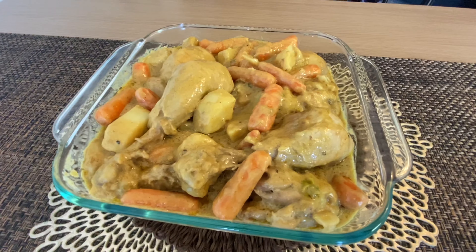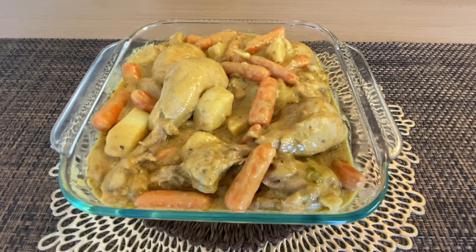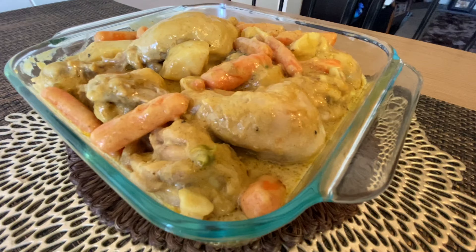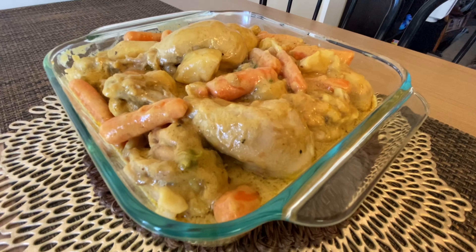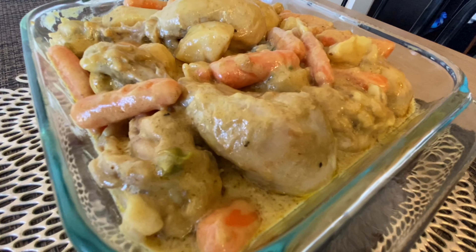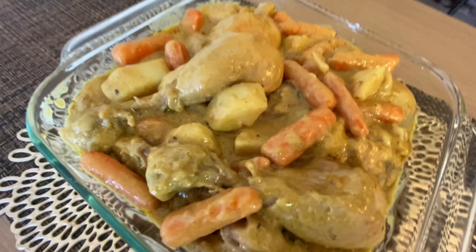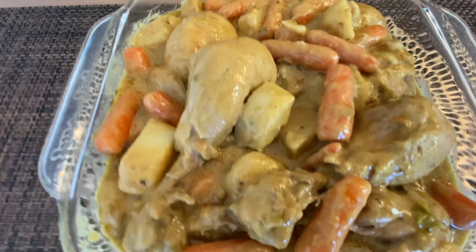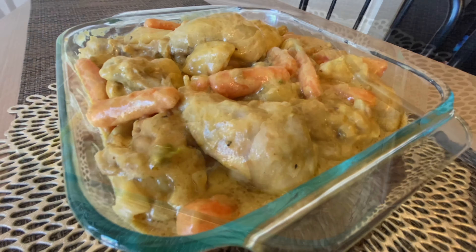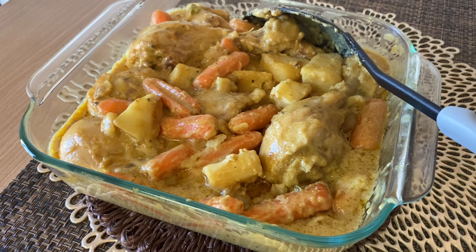Here's our chicken drumstick curry — ready to eat! Yummy, and it smells really good! Guys, I'm sure that once you taste this, you will never forget me. Charot!